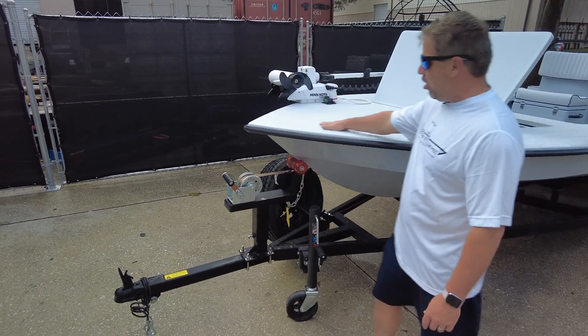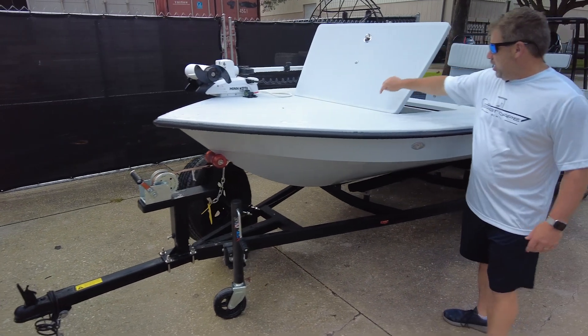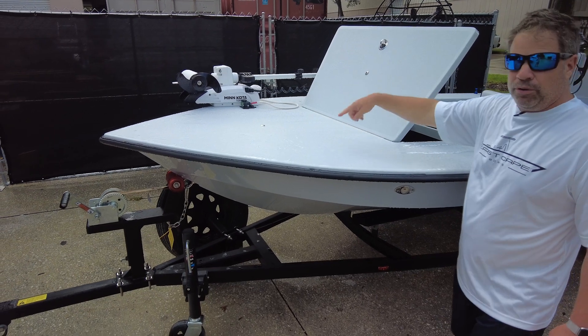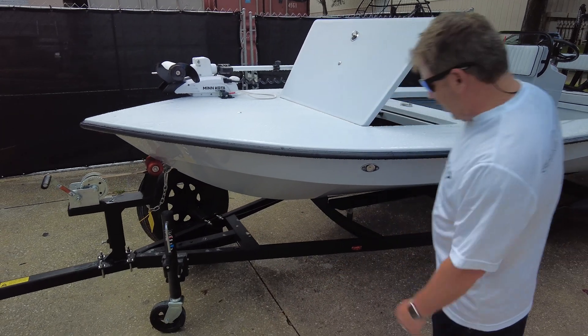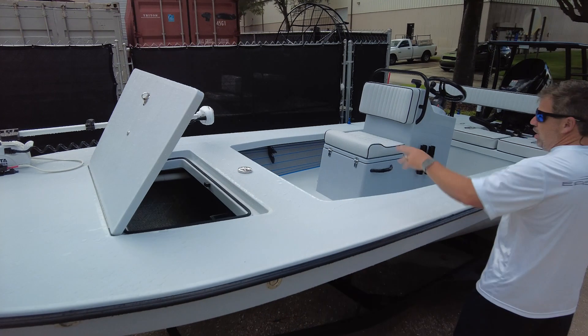We have the Vantage here — it's the gray on gray. It has the all-grip non-skid on it, see how nice this is. In between the rain, we have the piano hinge up on the front, we have the casting platform bolt for front, and on the hatch offset trolling motor up on the bow. Blackout on the trailer — I always like this look.